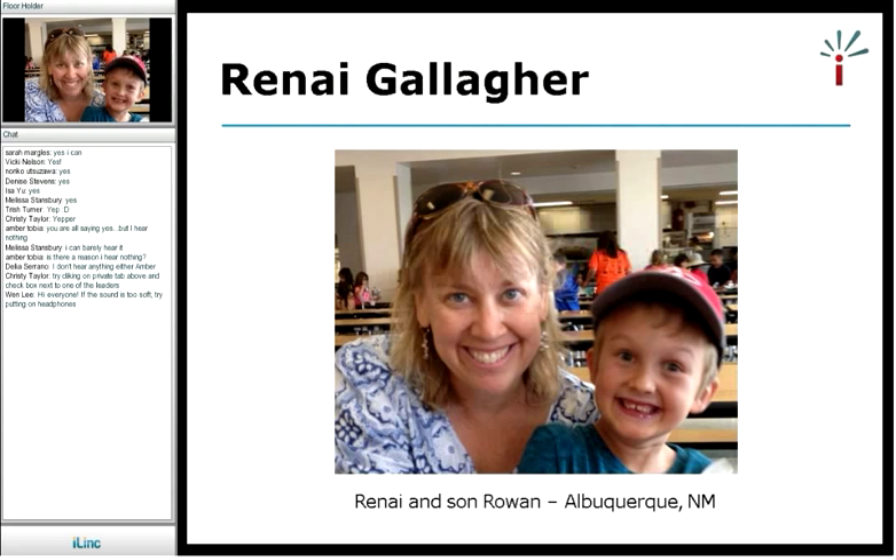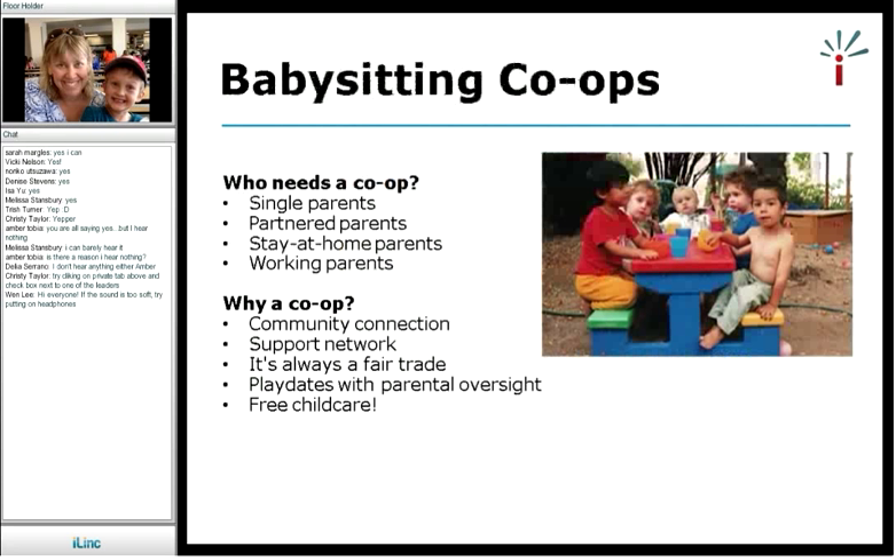So I decided I would start a babysitting co-op. Who needs a babysitting co-op? In my case, I was a single parent. In our babysitting co-op, we currently have five single parent families and ten partnered parent families. We have some stay-at-home parents and also people that work full time. Really, anybody that has a child or children would benefit from having a babysitting co-op.